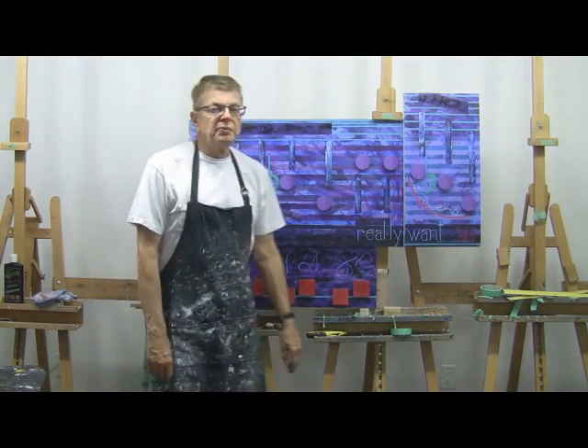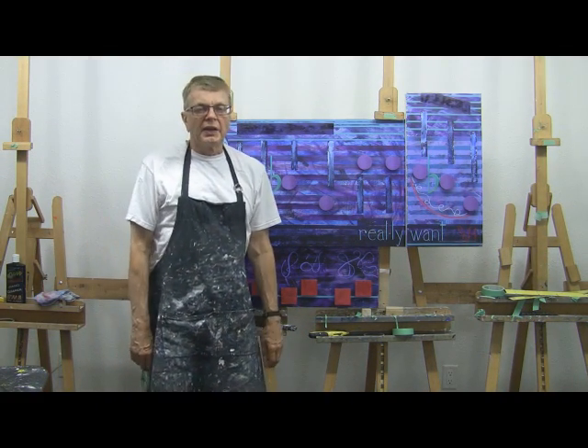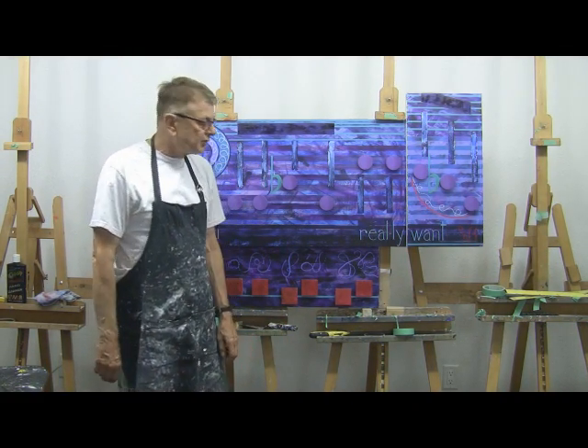This painting wasn't too bad. It was kind of complicated for a birthday painting, and I'm glad I took the two days to do it.